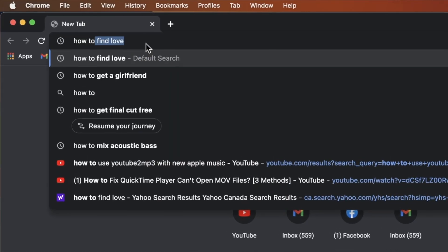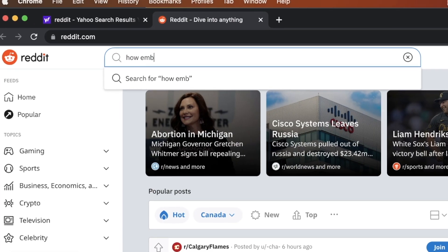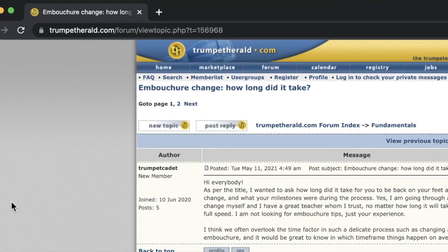I think it's one of the most under-talked-about things in trumpet pedagogy, especially across the internet. Like, you're a kid going through an embouchure change and what's the first thing you do? You YouTube how to change your embouchure, or you go on Reddit or some other forum site. But there's hardly anything. So with this video, I'm really hoping to share some of my experience and give you guys a little bit of an idea of how to think about this process.